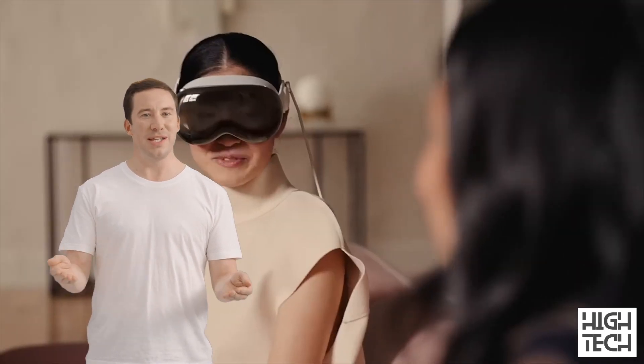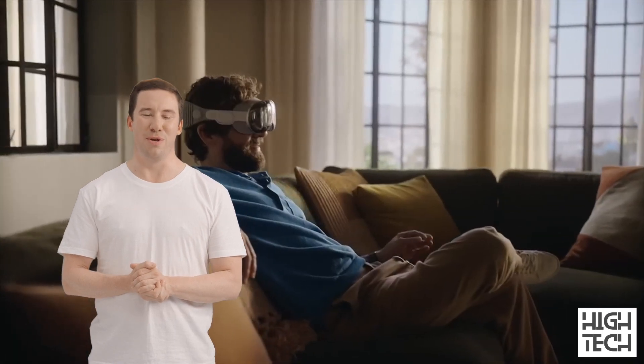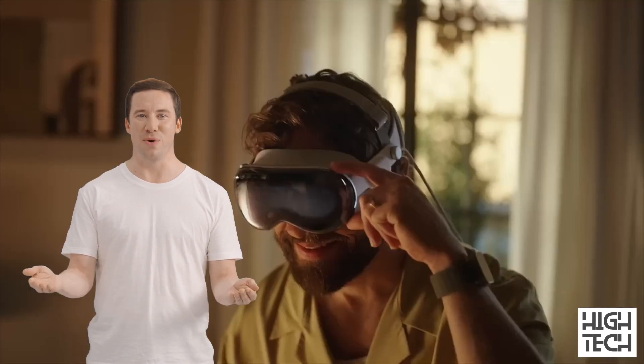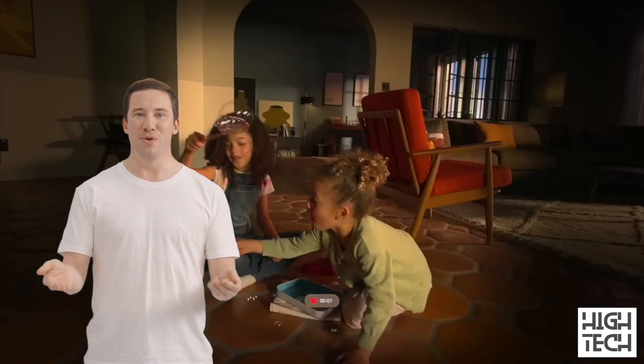The Apple Vision Pro also has an external display called EyeSight. It's a curved OLED screen on the front of the headset, essentially meant for the people around the user. It can display the user's face — most notably their eyes — for a more natural conversation when needed, but can also give cues as to whether the user is fully immersed and thus unable to see the real world, or whether they're currently capturing a video with the headset.